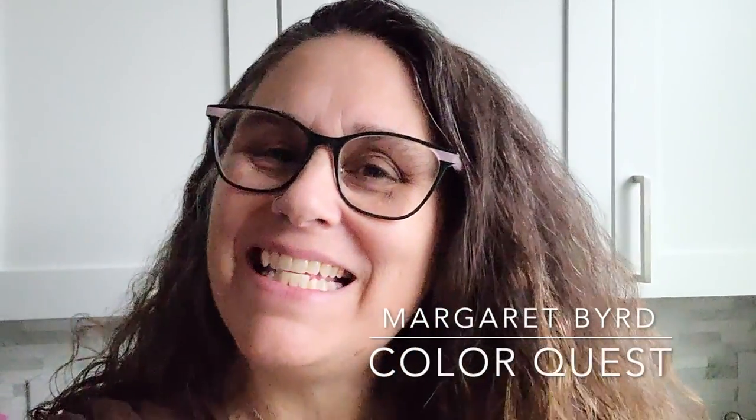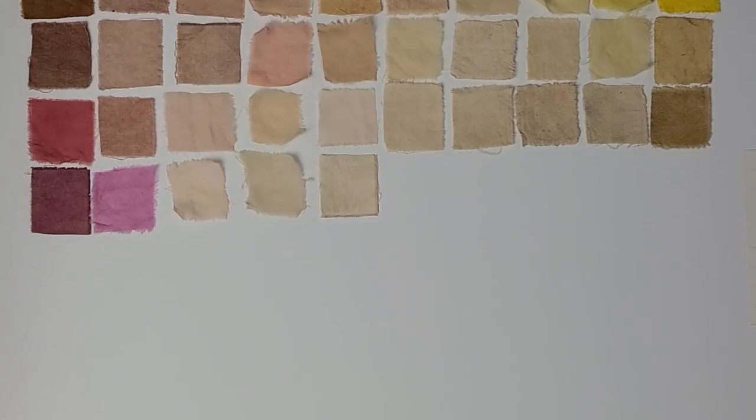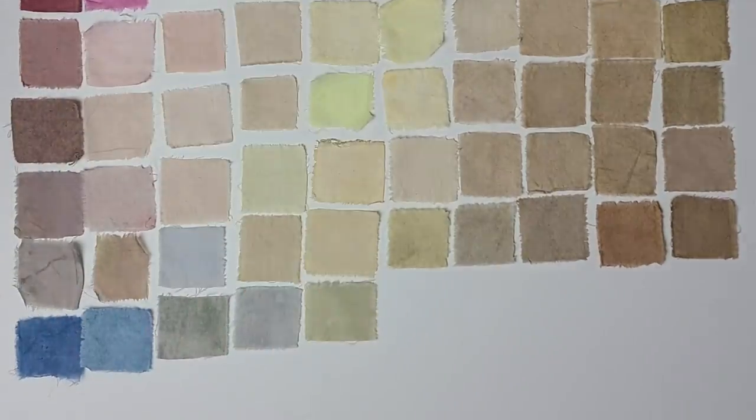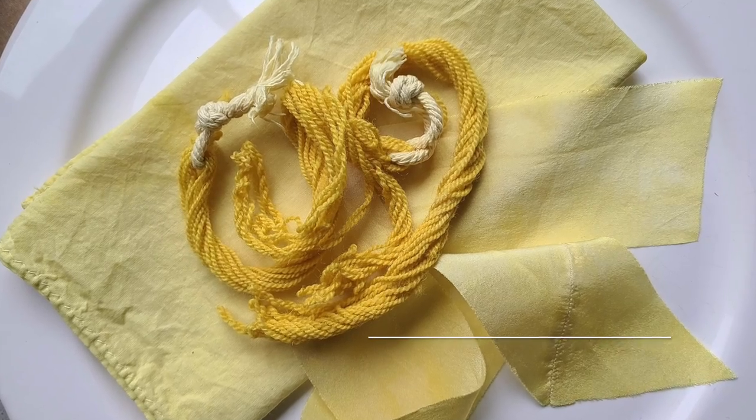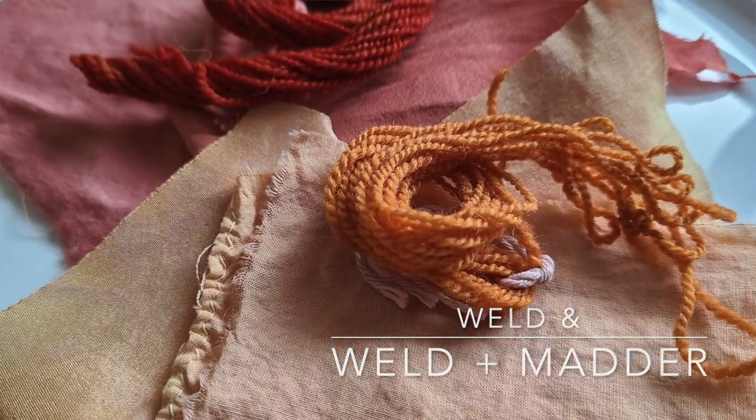Hey there Color Quest friends, this is Margaret Bird and I am so happy to have you here in my natural dye studio. The past few weeks we have been revisiting the natural color rainbow and looking at some different ways to bring about new colors within our dye practice. So far we've looked at yellow with weld, orange using an over-dye method between weld and madder root.